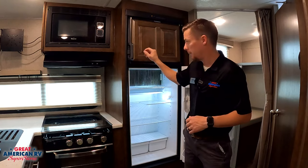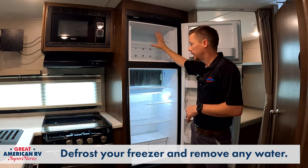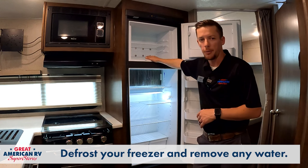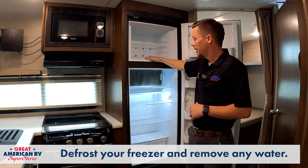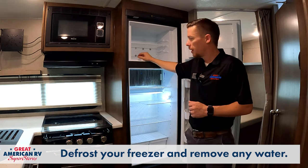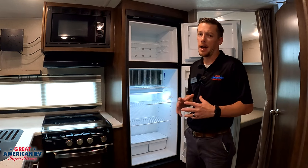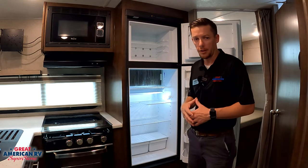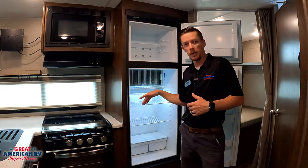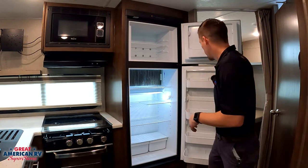One last important tip: after you're done with your camping trip, turn your refrigerator off and defrost your unit — get all the ice out of the freezer. You're going to end up with a puddle of water in the freezer because there's no drain hose up there. Once the freezer is defrosted, get all that water out because it will leak down and damage the wood — and that's not covered under warranty and can be expensive to fix. On the refrigerator portion, there is a pan where water drains out, going to that drain tube we talked about earlier.